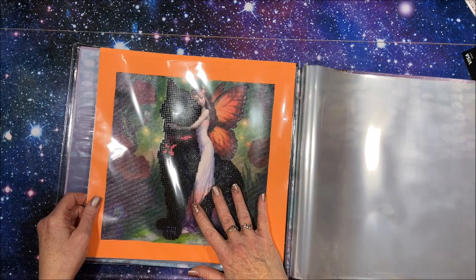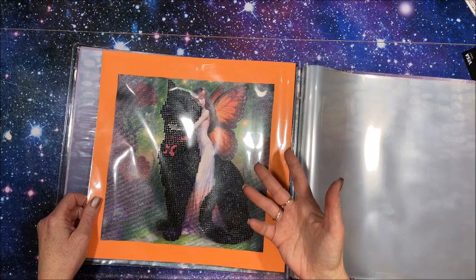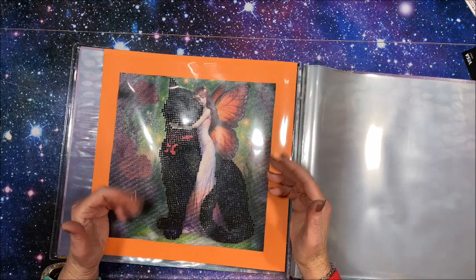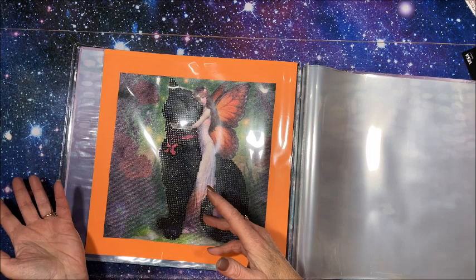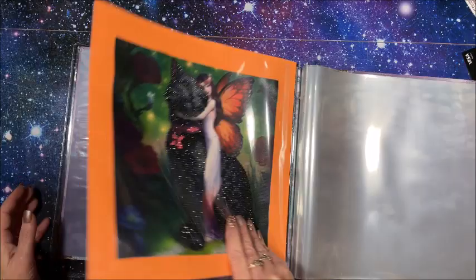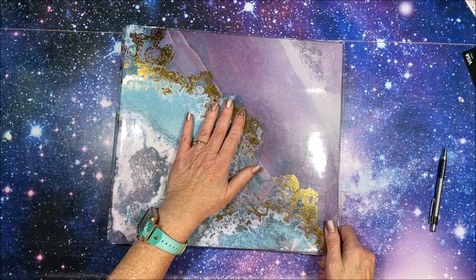Because I have so many Christmas and Halloween ones to do, I'm going to create a separate holidays album. I also have some 30 by 30 special drill mandalas coming, so I may eventually have another scrapbook just for mandalas. For now I don't want to get ahead of myself since I don't have that many done yet.